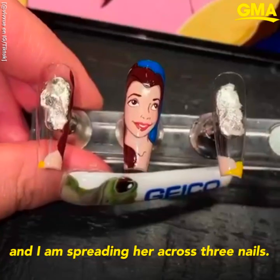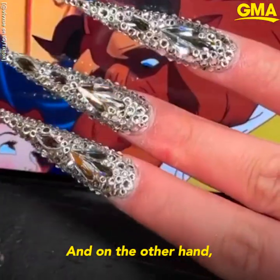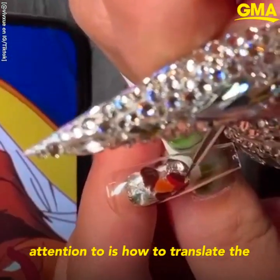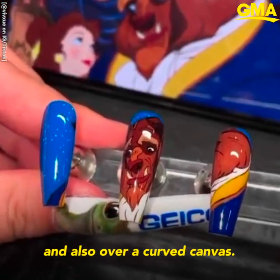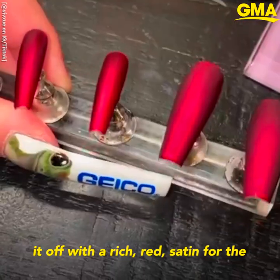Here I'm doing Belle on one hand, spreading her across three nails, and on the other hand we're drawing Beast. A lot of different things I have to pay attention to is how to translate the characters across three nails and also over a curved canvas. Once we have that done, we finish it off with a rich red satin for the surrounding nails.